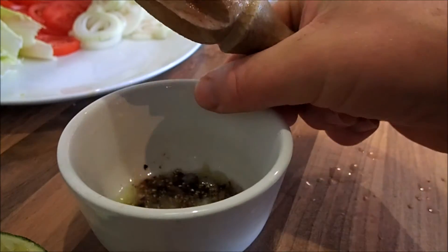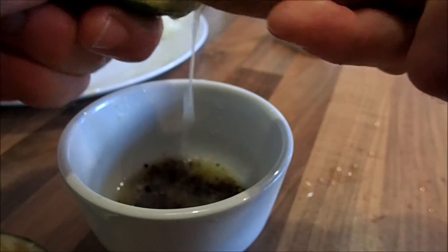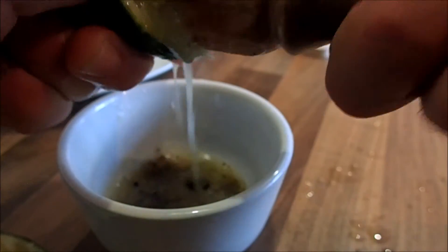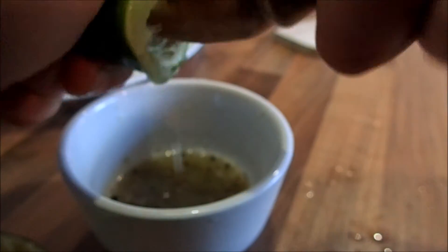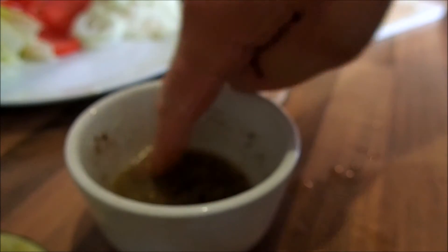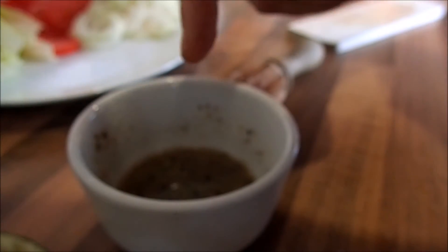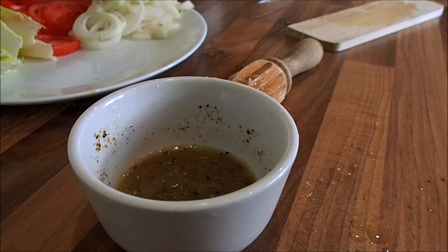Very important — the dipping sauce. Loads of cracked black pepper and lime juice. Just get it all out there. These little wooden juicers are very good, very efficient, but they do make a bit of a mess. Give it a quick stir. Let's have a taste of that... it's good, just needs to develop a bit. Give it half an hour and that'll be gorgeous, all infused.